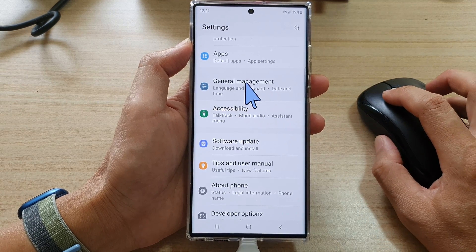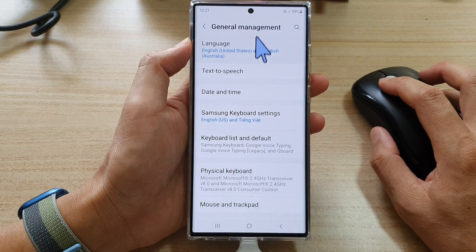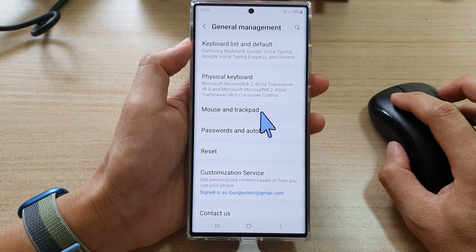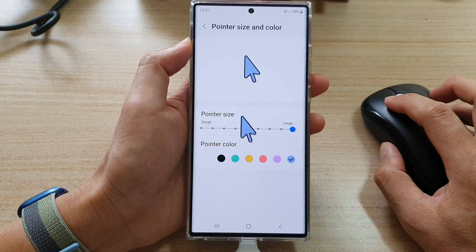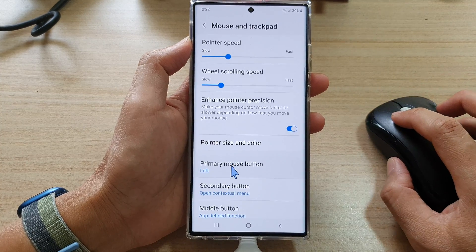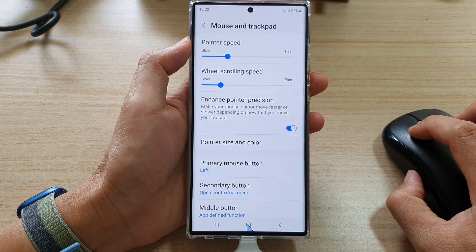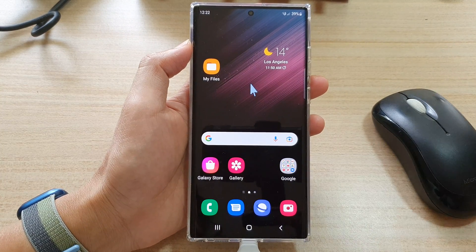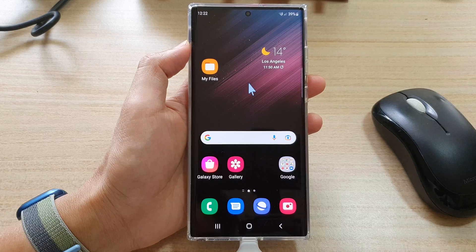You can use the mouse to open up your settings items. Finally, you can press or click on the home button to go back to the home screen. Thank you for watching this video — please subscribe to my channel for more videos.